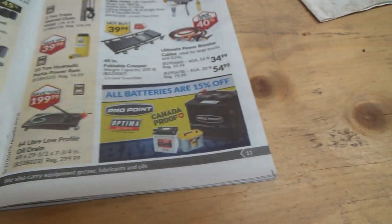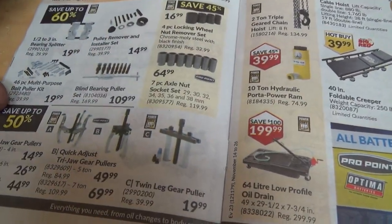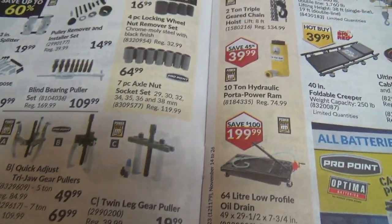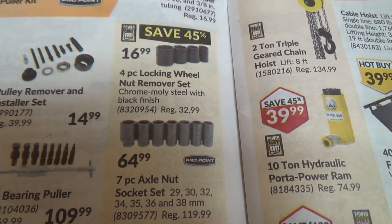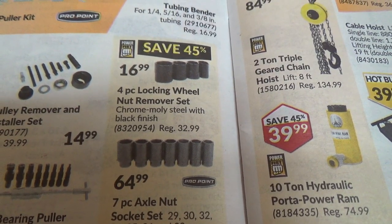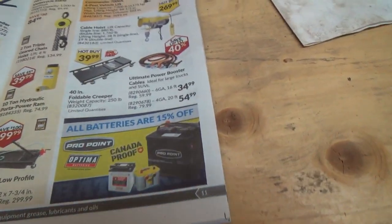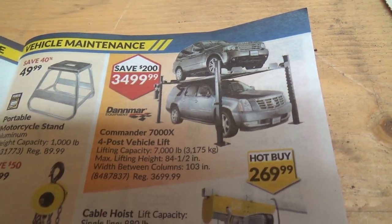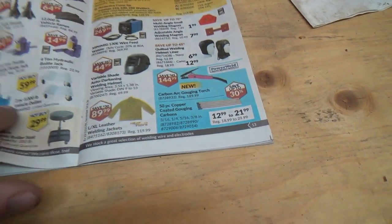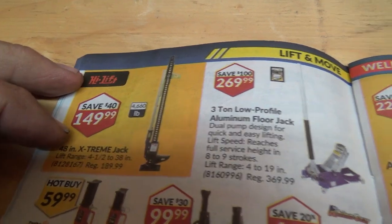64 liters would be pretty heavy to lift and try to dump into something — so a pump makes sense. Bunch of pullers. Some four-piece locking wheel nut remover set. Axle nut set. Cable hoists — that's what we need, we could put that right in here.